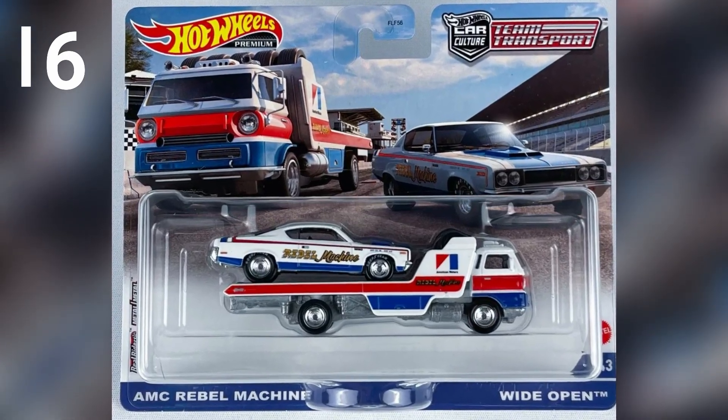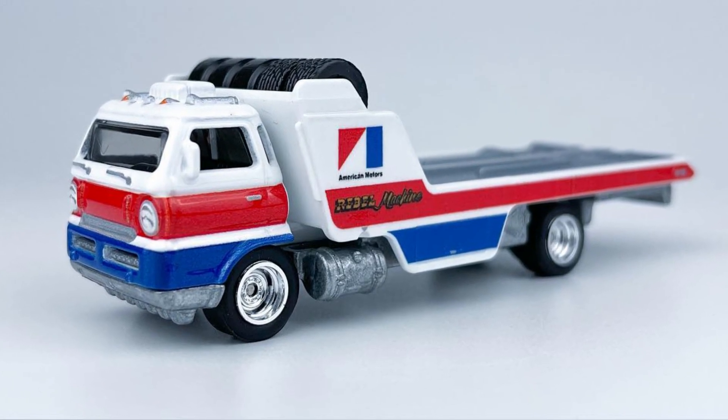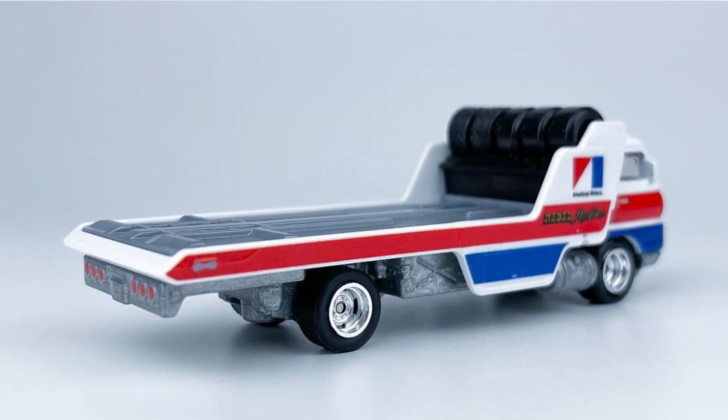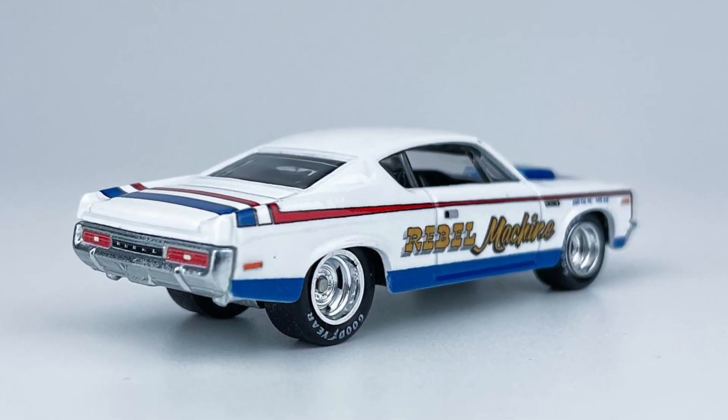Our third set from Mix Q is a Wide Open truck. This truck has a large flatbed with a spare wheel on top. As this truck is meant to carry racing cars, it has beautiful decals in two colors — red and white — and chrome wheels. The car in the set is an AMC Rebel Machine.